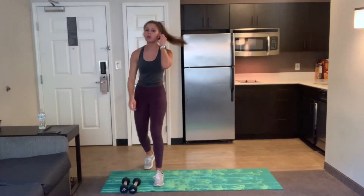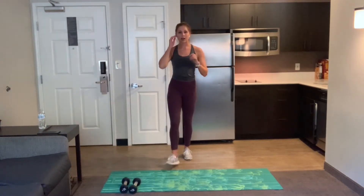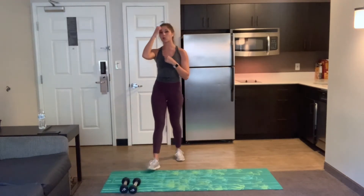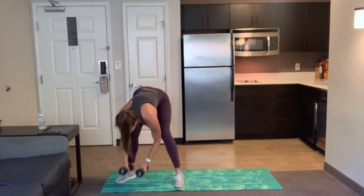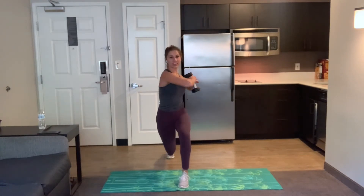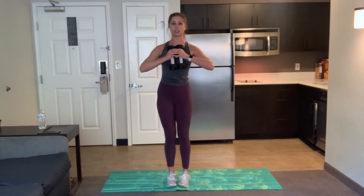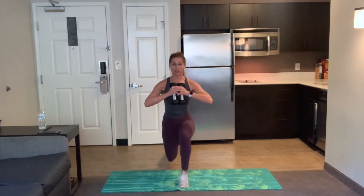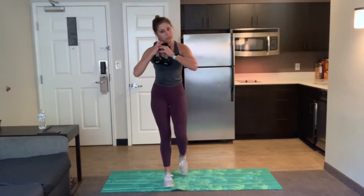Set those weights down if you want, shake it out, grab some water. We have a reverse lunge coming up next, just like we did in our warmup, but we're going to add a little fun to it. One or two weights — no weights always an option. Step your left foot back to start, right foot forward. Reverse lunge and then you're going to twist opposite elbow to knee. Then come back to center and alternate sides. Get ready, let's go. Twist and lift. Start on whatever side you want, we're going to alternate.